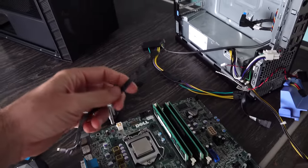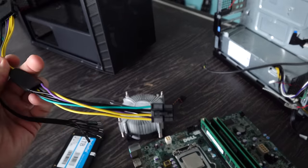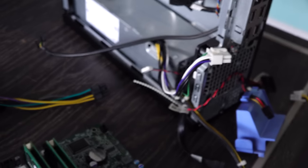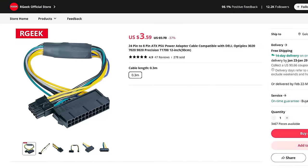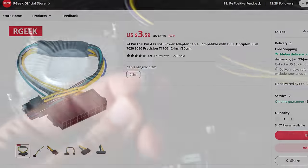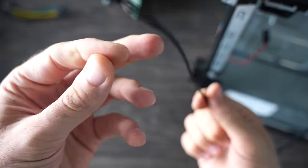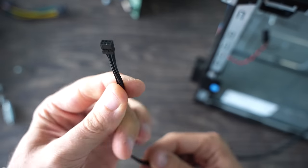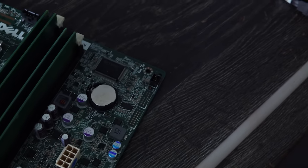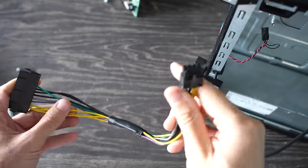We're going to need two adapters to make this build function normally. This is a 24-pin to 8-pin adapter, since this motherboard uses an 8-pin proprietary connector from the power supply — so that converts it to make it work with a normal power supply. And then we've got another adapter, the final piece of the puzzle, which is a six-pin connector, but only five of the pins work on the top of the motherboard.